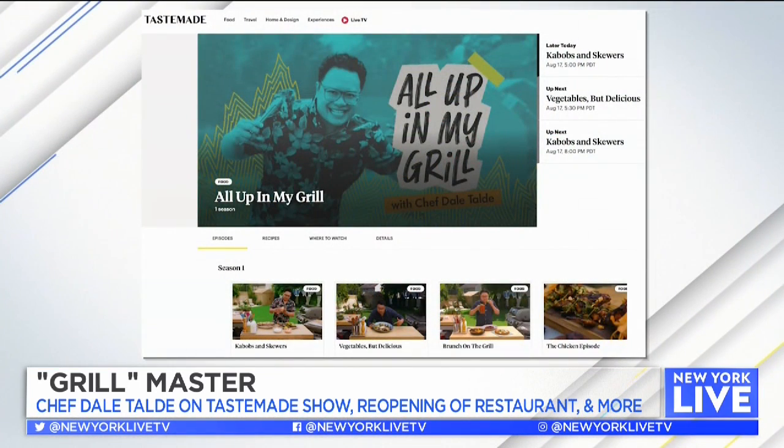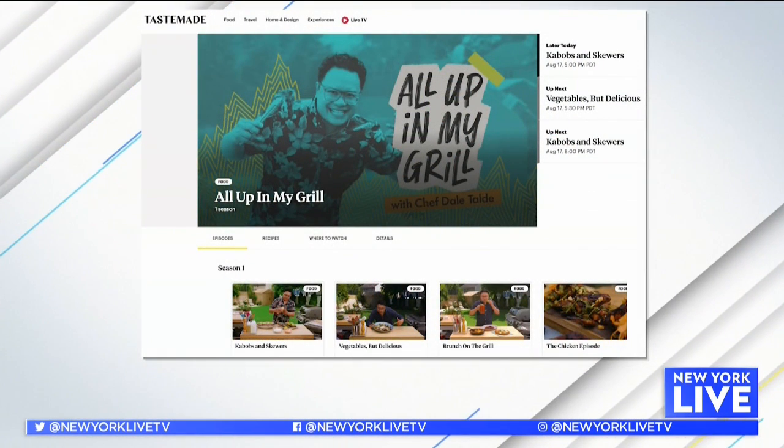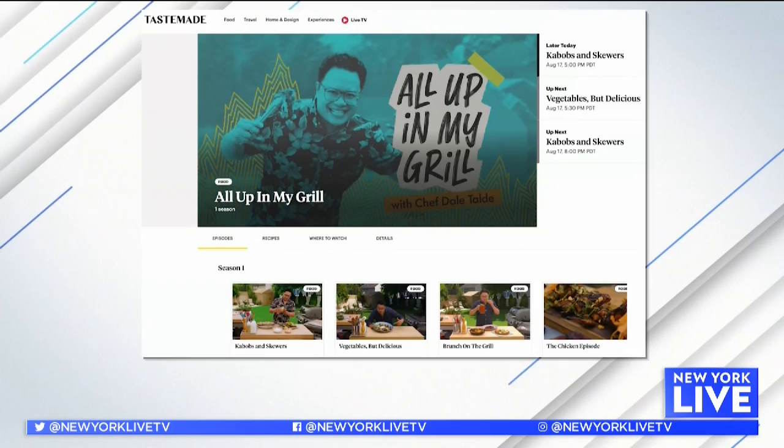I am excited about that because I love everything about Dale Taldi. You can tune into the season one finale of All Up In My Grill tonight at 7 p.m. on Tastemade. And for info on Goose Feather, head to Dale's Instagram. Dale, good to see you. Good to see you, Sarah. Thanks for having me.